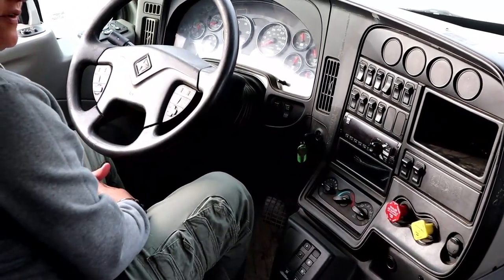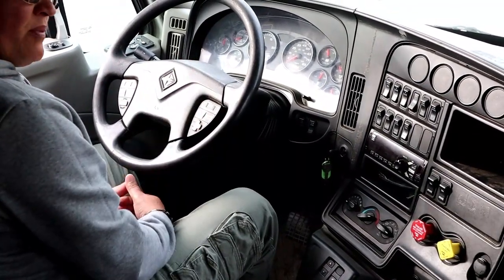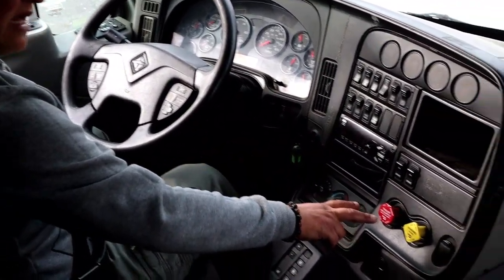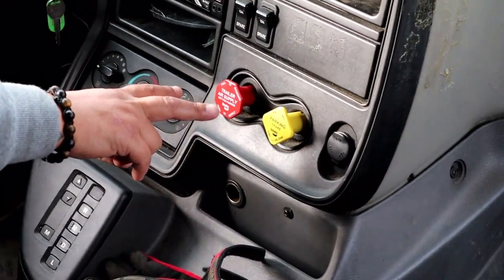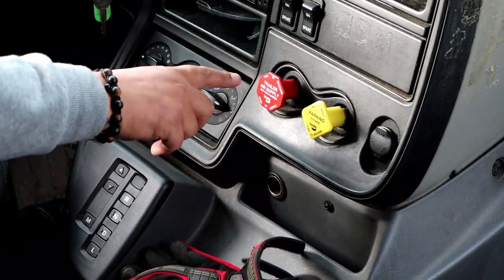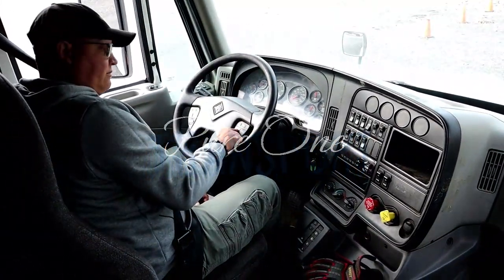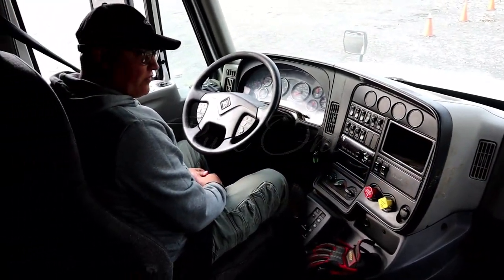Once you have the audio and visual alarm, continue pumping the brake pedal. When the air pressure gets between 40 and 20 PSI, both buttons should pop out. Watch the buttons as the air tanks drain — and they just popped out. At this point, hit the city horn and the air horn. That is the end of the in-cab and air brake portion of the test.